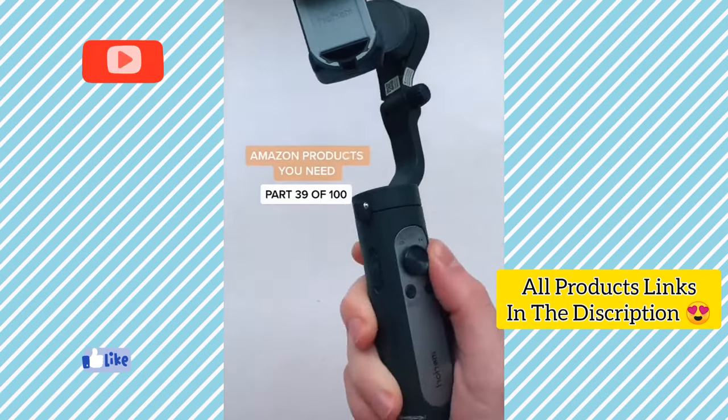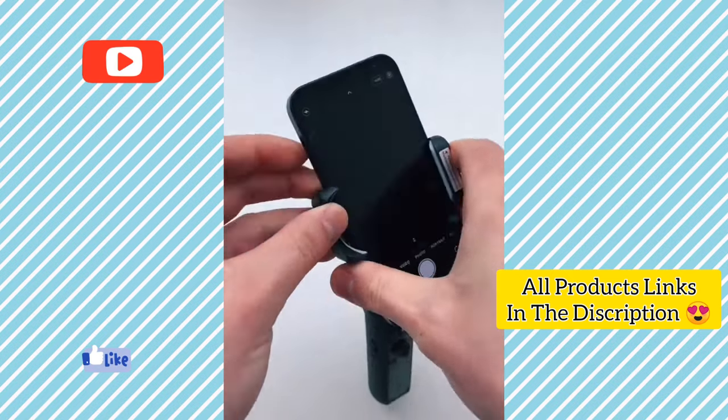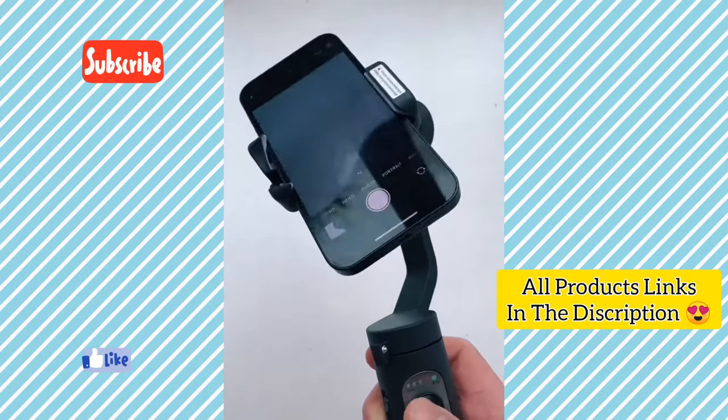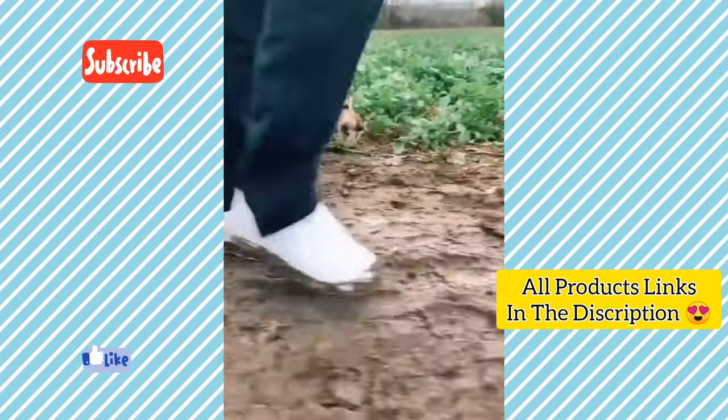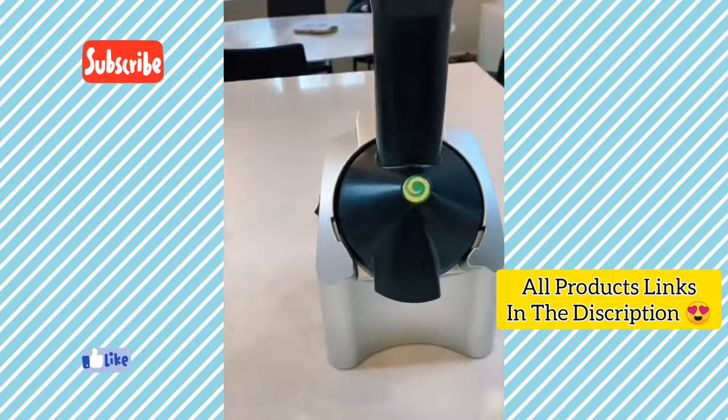This is a three-axis gimbal stabilizer that's perfect for making TikToks. To use it, you just fix your phone to the holder and turn it on. Then you can change from horizontal to vertical filming and angle the phone using the joystick. It's ideal for moving shots and it keeps your videos smooth even when you speed them up, making them look really professional.